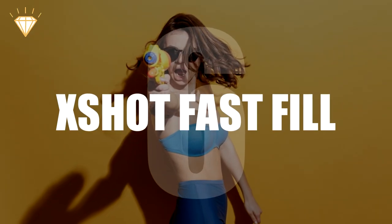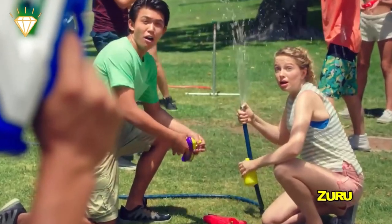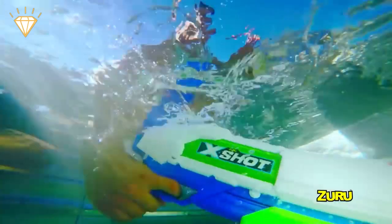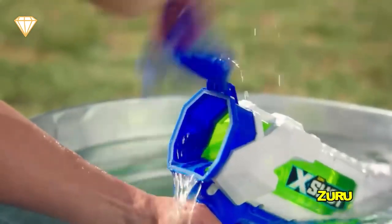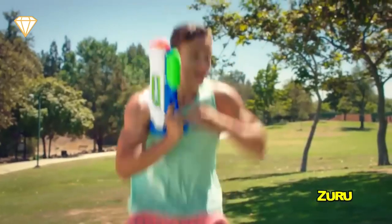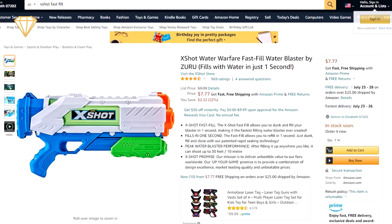Number 6, the X-Shot Fast Fill. The X-Shot Fast Fill is a great gun for younger kids, because it's quick and easy to fill its tank. The back of the gun flips open, giving you a wide opening for filling, and it closes easily and seals perfectly. It hits a range of up to 30 feet and can fire over 40 shots before needing a refill. It's available for just $9.99.